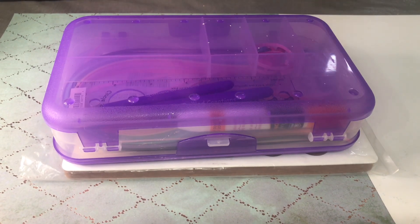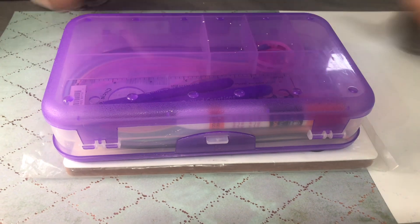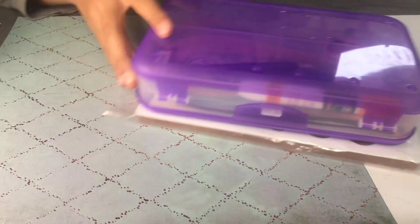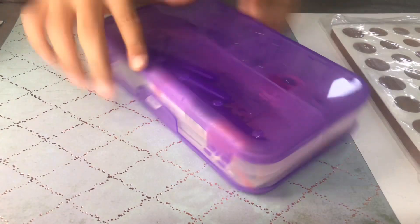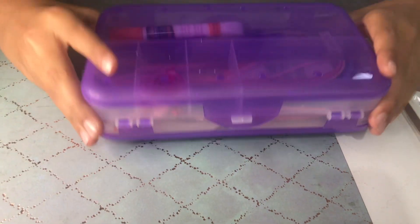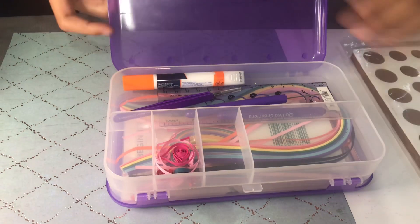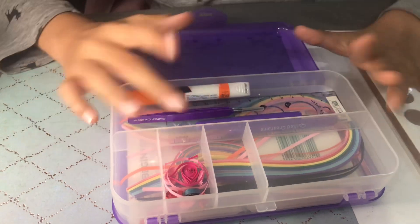Hello everybody, welcome back to our Dish of China. Today we're going to be unboxing and looking into a quilling kit. I really wanted a quilling kit and I have it today to show you. I clearly have looked into it already because I couldn't wait — obviously I have looked into it. I just wanted to show you what's in here. The container is extremely cool, and I will show you. You can open it — it's like a really nice container, and I like the color purple.